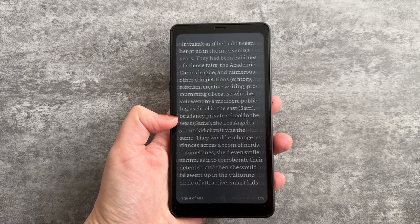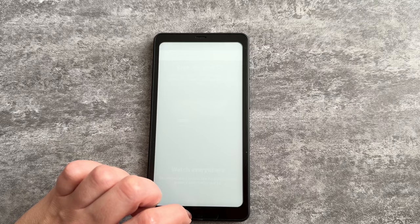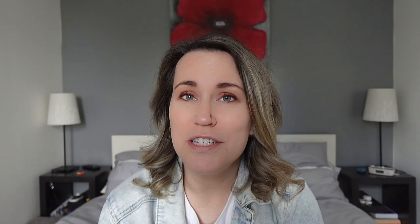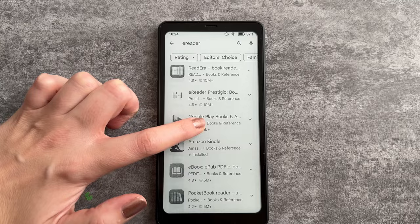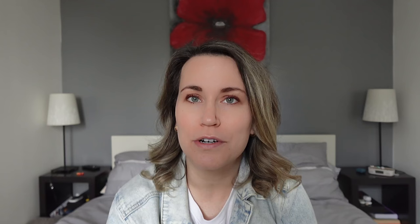The main target audience for this device are those who like to read. Compared to the Kindle, the speed is very different — the Boox Palma comes with 6GB of RAM, making it considerably faster when switching between applications. The Kindle, on the other hand, is notoriously slow. One of the biggest advantages is having access to the Google Play Store, from which you can download any reading application you wish. A lot of us have preferences for specific apps, especially for accessibility. If you have an app you use on Android, it should work on the Boox Palma since you have access to all applications.